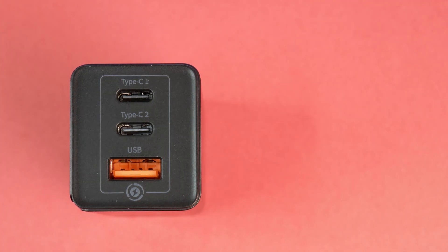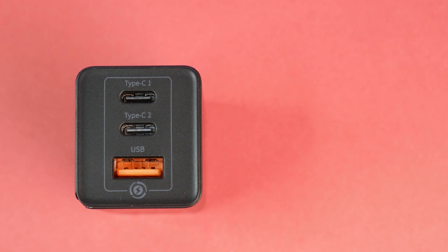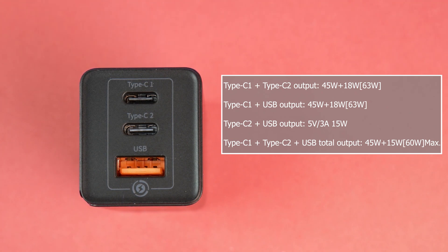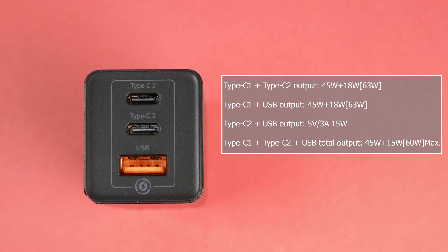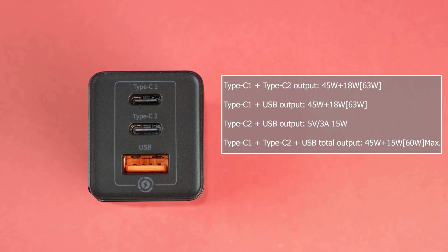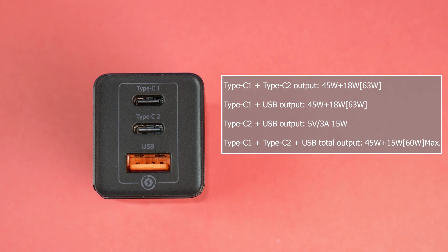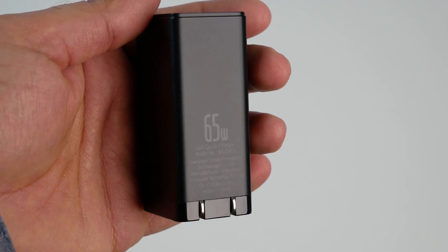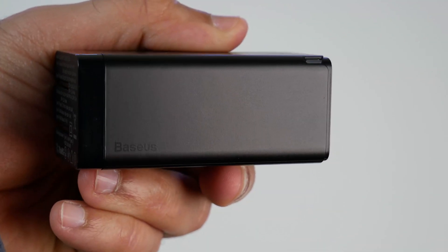The total output is 65W with different power output combinations. If you use both USB-C ports at the same time, you get 45W on C1 and 18W on C2. If you use C1 and the USB-A port, the output is 45W for C1 and 18W for USB-A. If you use C2 and USB-A, the output is 15W each. If you use all three ports together, output is limited to 45W for C1 and 15W for C2 and USB-A. So if you want the full 65W for your laptop, you need only one device connected.